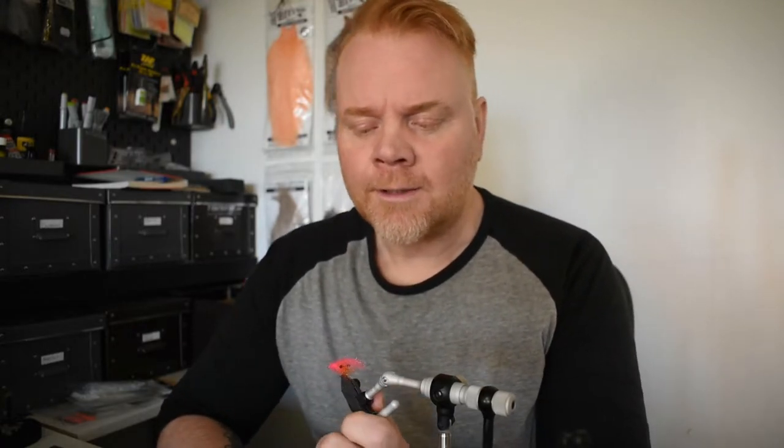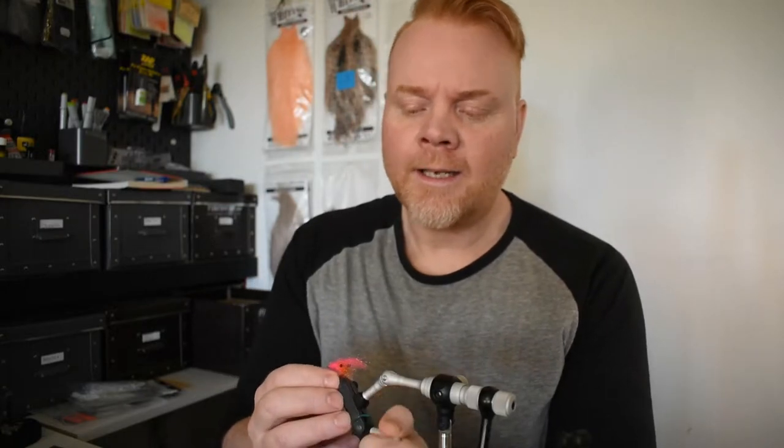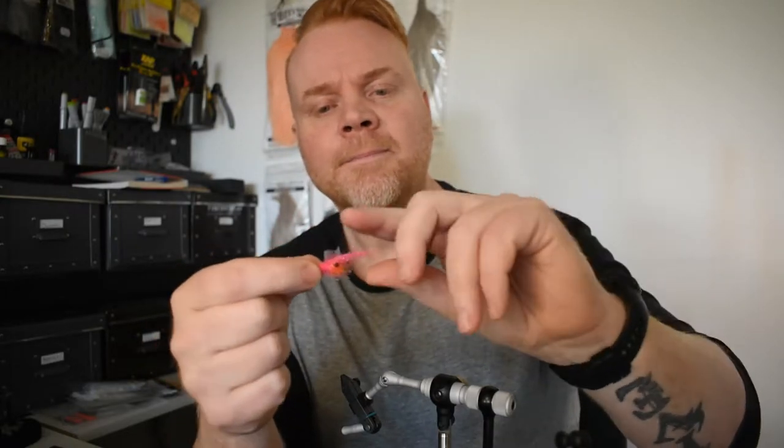It's been a while since my last video, but I'm starting again now and I hope you like the videos to come. I'm just going to start by doing this ridiculously easy ghost hair shrimp. It's tied on a saltwater shrimp hook from TSD, size eight — really really small, but it works especially now in cold waters.